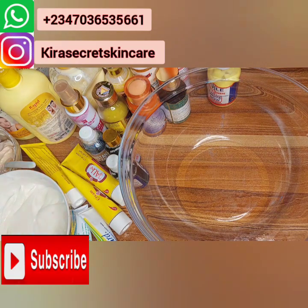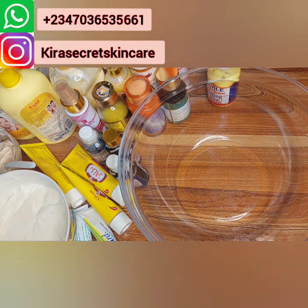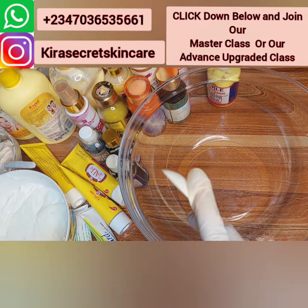Go and check my Instagram page, follow us there. Our products are displayed on our Instagram page at Kira Secret Skincare. You can also shop on our website at www.kirasecretskincare.com. We love you — God bless you for subscribing, God bless you for supporting Mommy Kira.